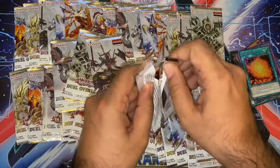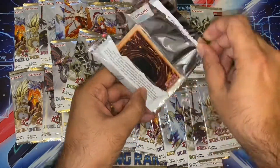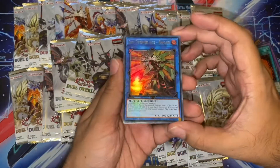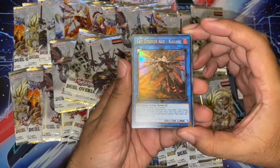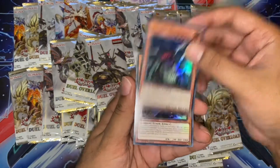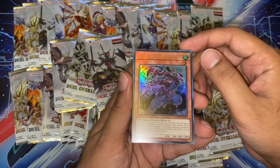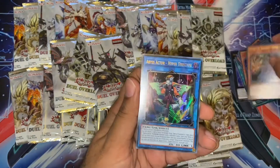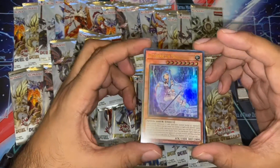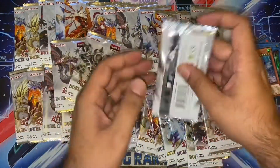I'm going to kind of rush through these packs a bit, just because there's so many to get through. Art Sky Striker Ace Kagari — very nice, alternate art, it actually looks so cool. Ready for Battle. Giga Plant. Secret Six Samurai Fuma. Another Abyss Actor. And a Witchcrafter. Very nice.